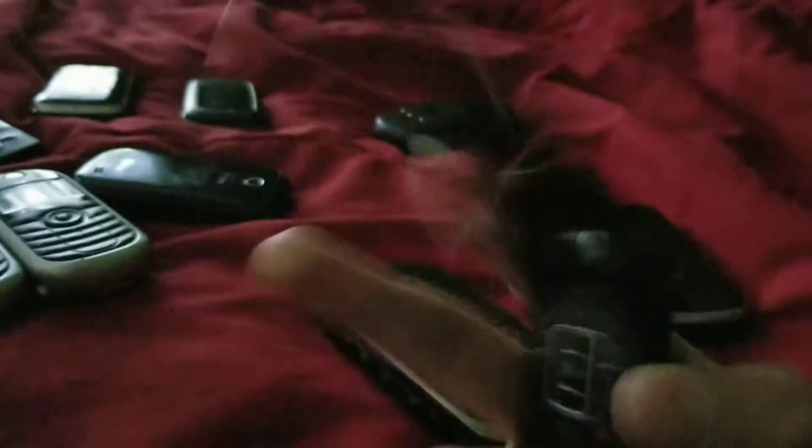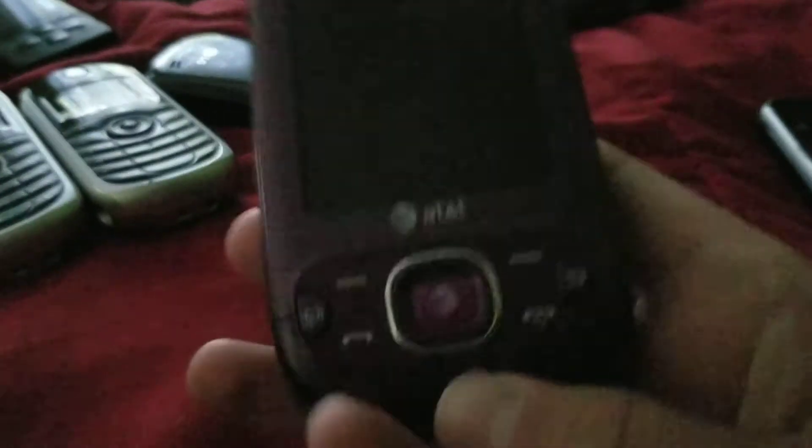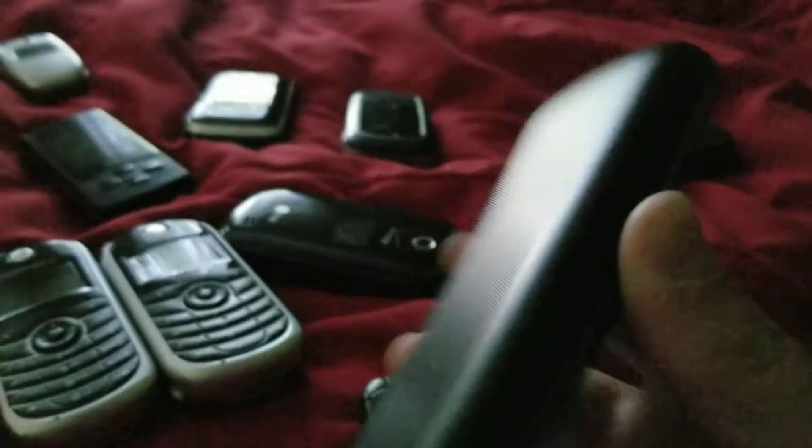We have a Samsung SGH-T245G — it works, also got from the thrift store. We have a Samsung SGH-A687 — it works, and I got this one from someone that my mom works with, which is really cool. This is an LG 328BG — it works and I got this one from my great grandma.